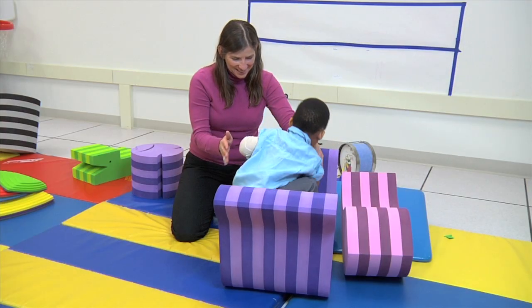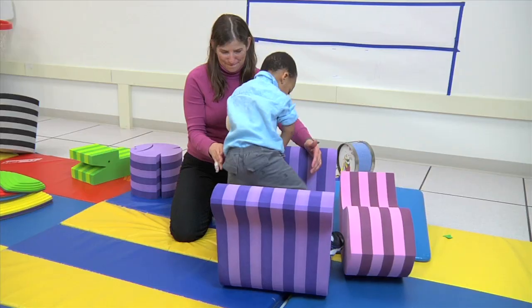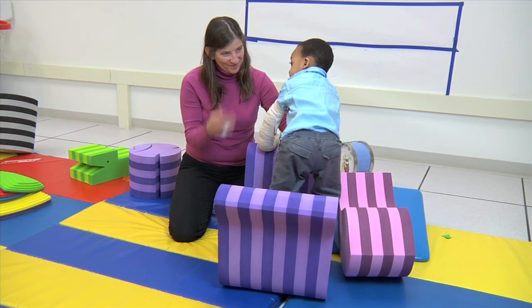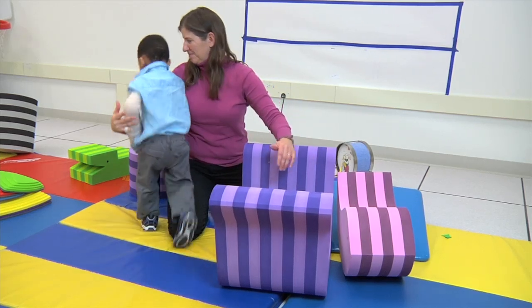Here we're using different obstacles for him to try and climb into and out of. These children have difficulty navigating their bodies in tight spaces because they can't shift their weight over onto their affected sides.